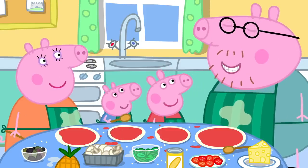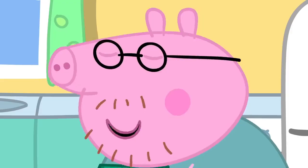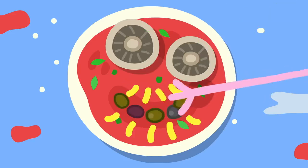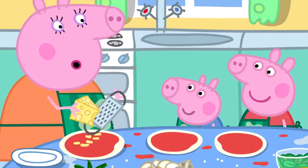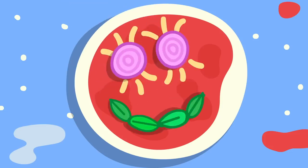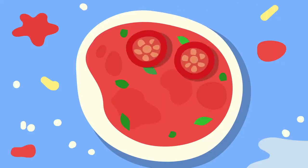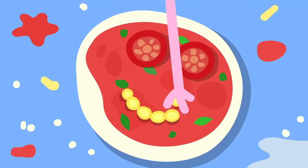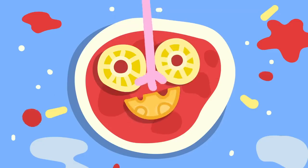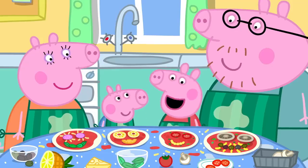Now for the cheese. Remember, Daddy, we're making funny faces. Of course. I'll use mushrooms to make eyes and olives for the smile. And I'll use onion for eyes and basil leaves for the mouth. I'm doing little tomatoes for the eyes and sweet corn for the mouth. George is using pineapple for the eyes and cheese for the mouth. I like funny faces.